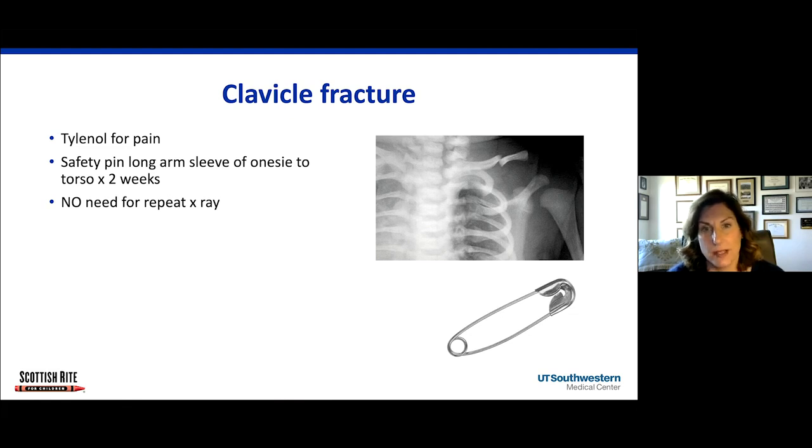The three most common reasons for pseudoparalysis: the first is a clavicle fracture. You can see that if you get an x-ray of the involved extremity. The treatment is really simple — you just take a safety pin and put the baby in a onesie that has a long sleeve, and you just safety pin the sleeve of the onesie to the torso for two weeks. It's the easiest way to immobilize the arm. You don't have to worry about anything compressing or wrapping around the baby, and just give the baby Tylenol for pain. There's no need for any repeat x-rays.